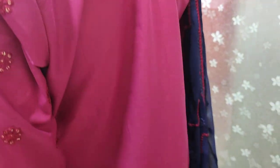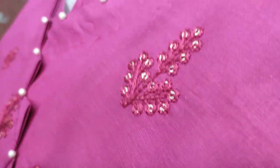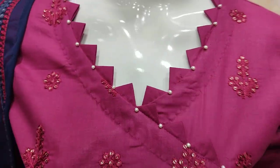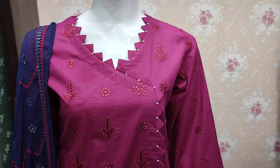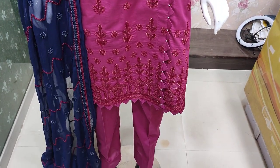This is the back. This is a summer cotton fabric. The cost of un-stitch is 3,500, and the stitched cost is 9,000.